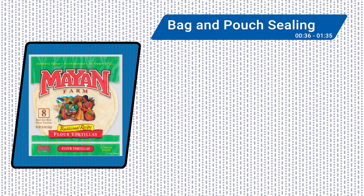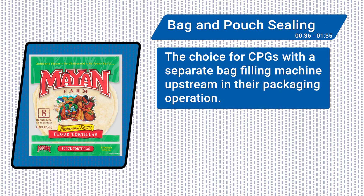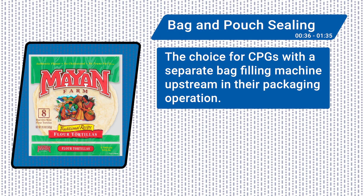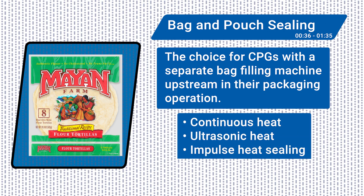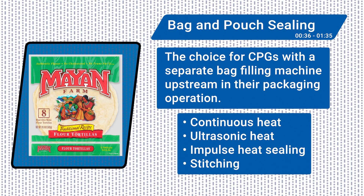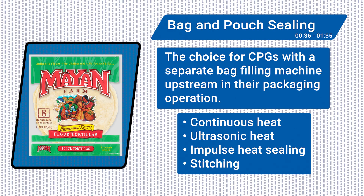Bag and pouch sealing equipment is perhaps one of the most common types of machines in this group. These machines are the choice for CPGs with a separate bag filling machine upstream in their packaging operation. Common sealing technologies include continuous heat, ultrasonic heat, and impulse heat sealing, as well as stitching, a non-heat method. Choosing a sealing technology will depend on factors including the bagging material, size of the bag, and the product.